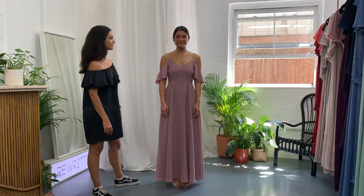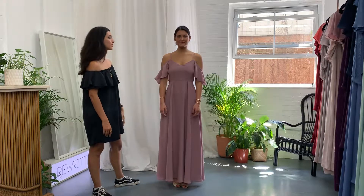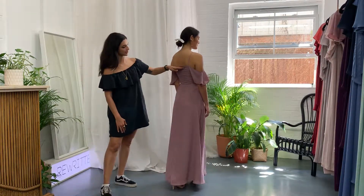This is our Mykonos dress. It's got a cold shoulder sleeve. It can be worn with a strapless bra, so the back is high enough there to do that.